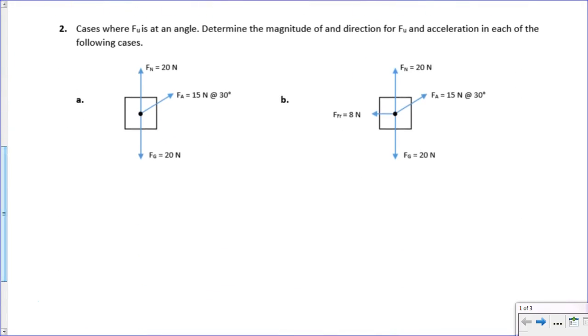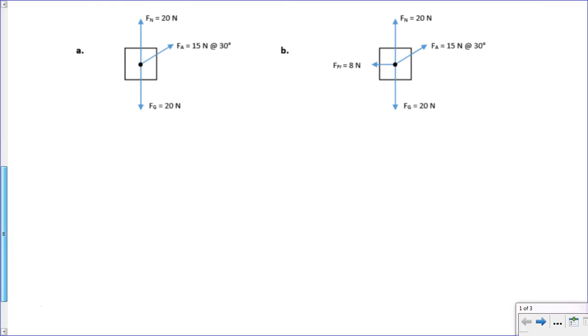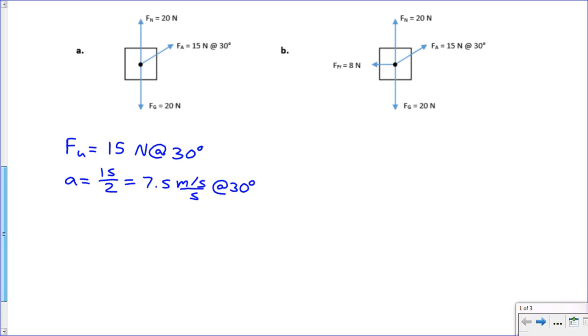Now I'm going to introduce some forces that we have at angles. For problem 2A, the top cancels out with the bottom, so the only unbalanced force is fa. fu in this case is equal to 15 newtons at 30 degrees above the horizontal. We're still dealing with a 2 kilogram object because fg is still 20, so acceleration equals 15 over 2, which equals 7.5 meters per second per second at 30 degrees.